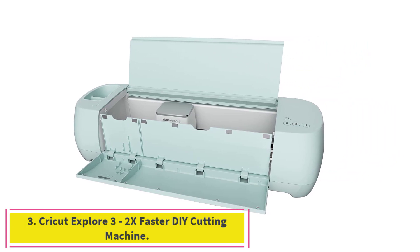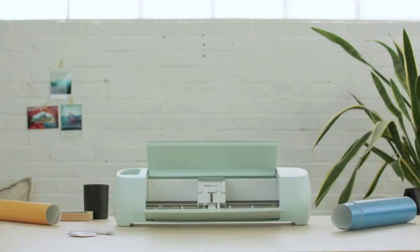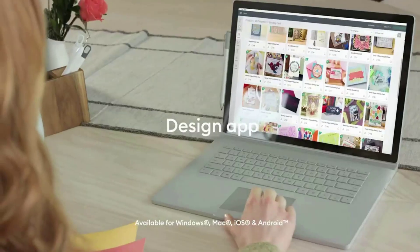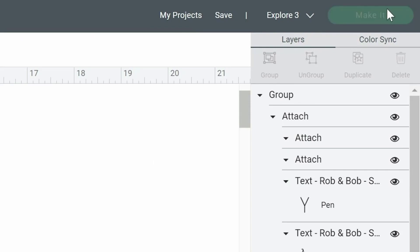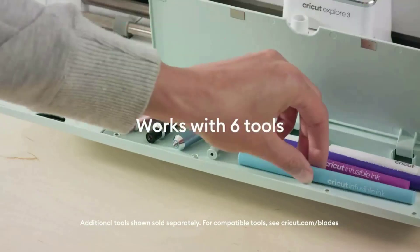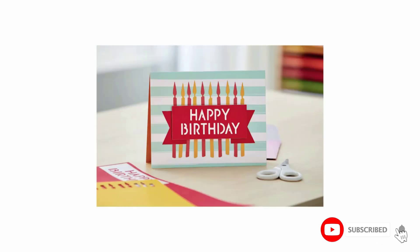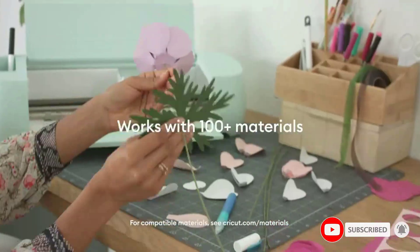Number three: the Cricut Explore 3 2x faster DIY cutting machine. Let your creativity and imagination soar with the Cricut Explore 3 — smarter and faster, achieving astonishing cuts, scores, drawings, and more with ultimate precision and jaw-dropping speed. It cuts 100+ materials with ease. The included premium fine-point blade lets crafters make precise, intricate cuts from cardstock, vinyl, decal, iron-on, glitter paper, cork, bonded fabric, and more.